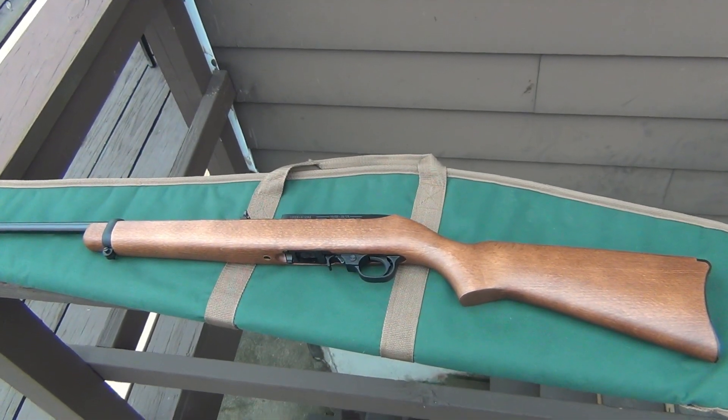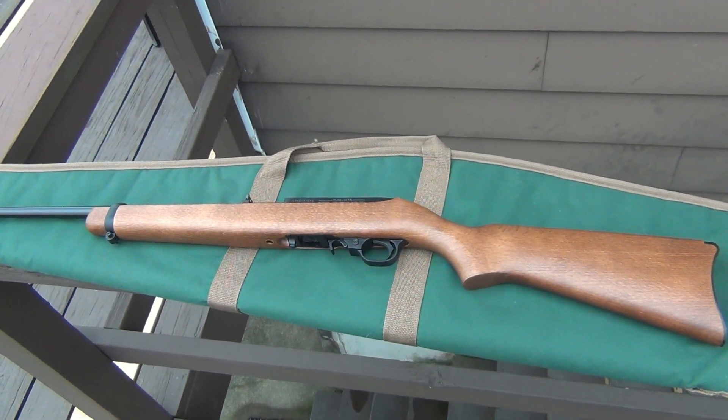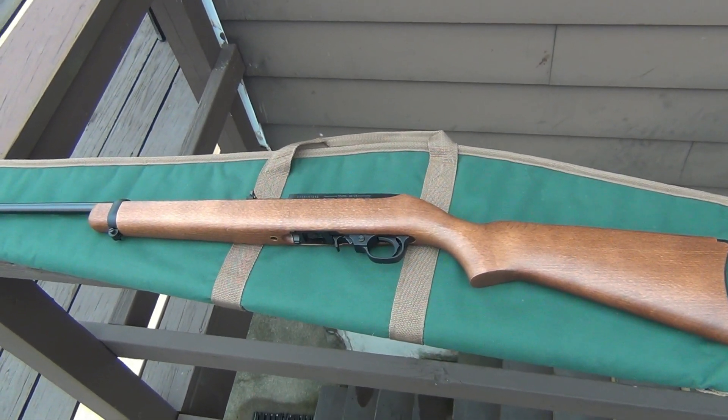Hey, what's going on guys? Well, there it is. Bought a new gun. I was not expecting to get a new gun.